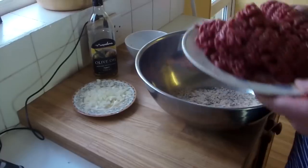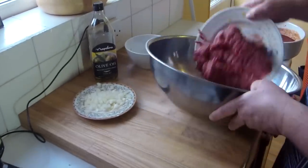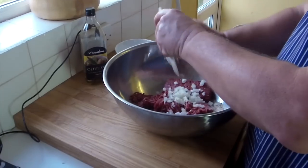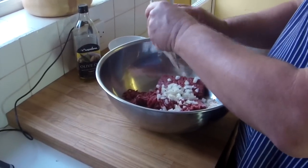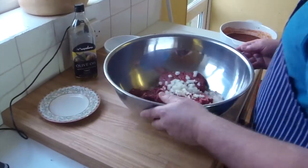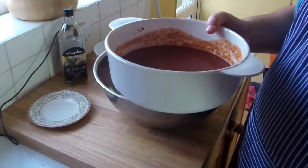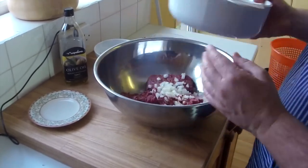This goes in the mixing bowl — all the meat goes in. Meat goes in, onion and garlic goes in. This here goes in over there in a minute once it's cooked a little bit and softened down. Right, this is the mixing bowl — very important.